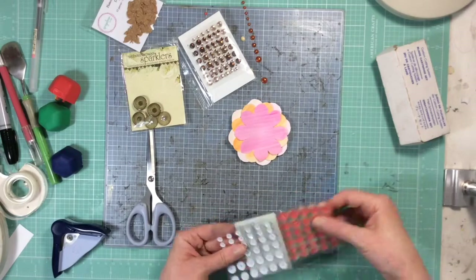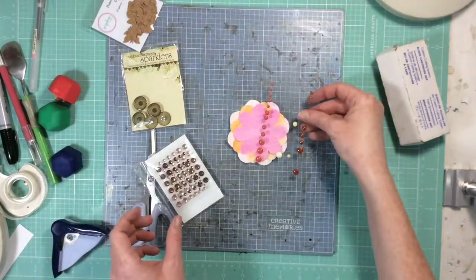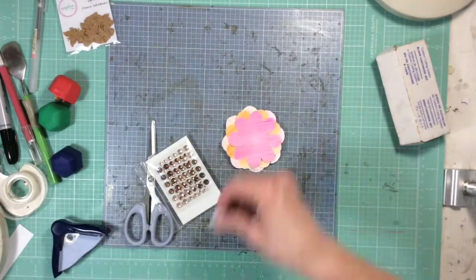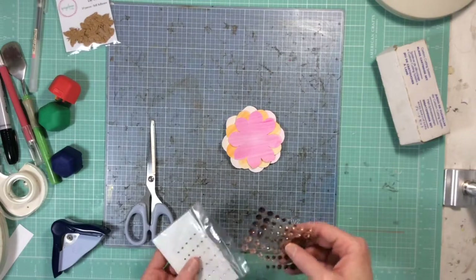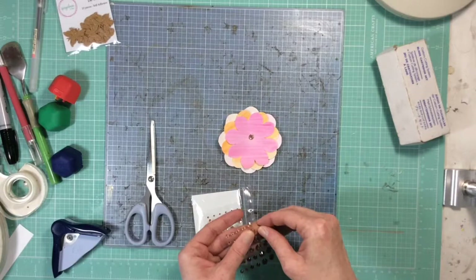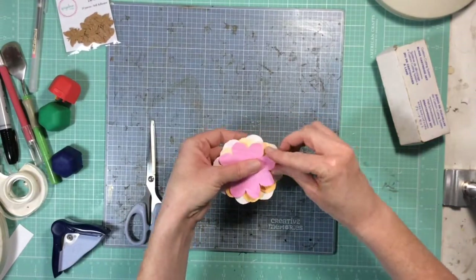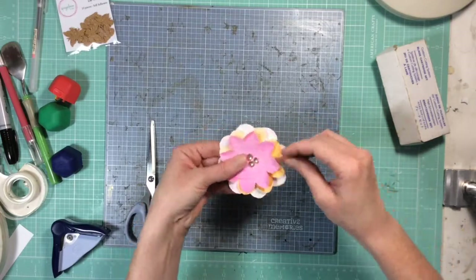Now I'll show you a couple of different options for centers for your flowers. You can use adhesive sequins, enamel dots, sparklers from Webster's Pages, or even some flare with messy thread behind it — that would make a really cute flower center. I'm going to use these little adhesive gems from Close to My Heart and put three of them in the center of my flower. Then I'm going to take my fingers and bend up all of the little petals — you don't want to crease them hard, just bend them up a little to give them dimension.